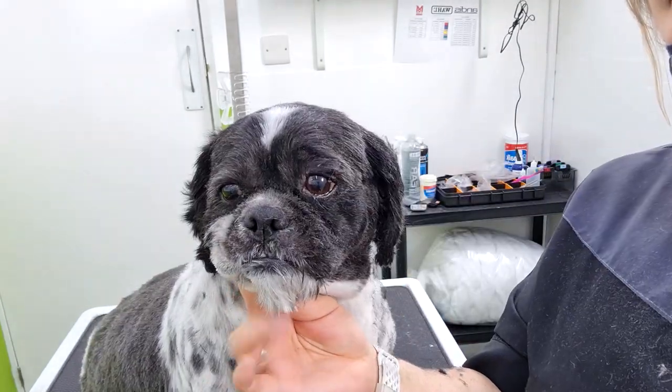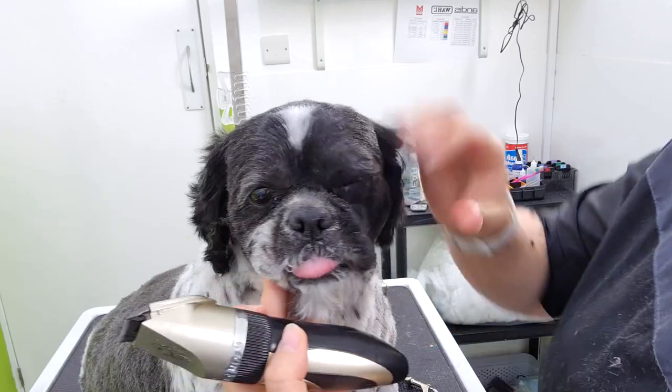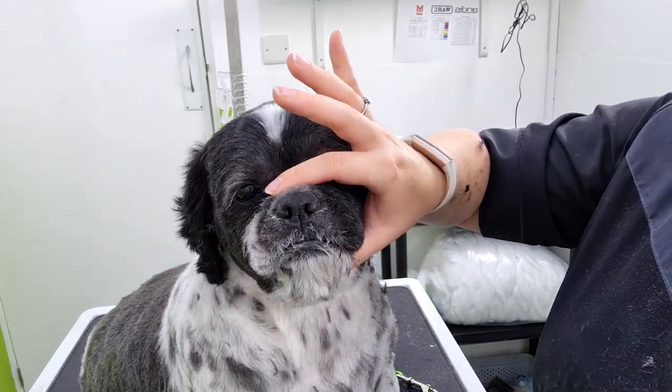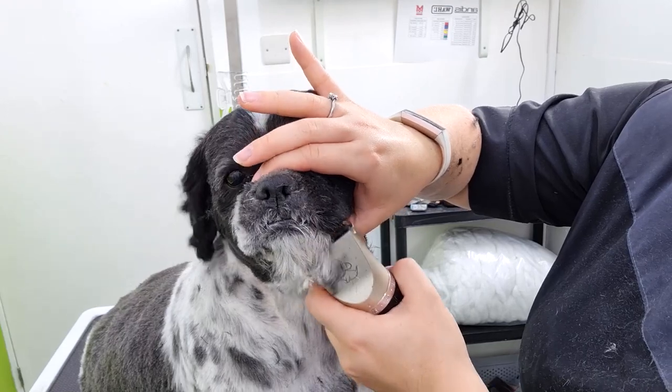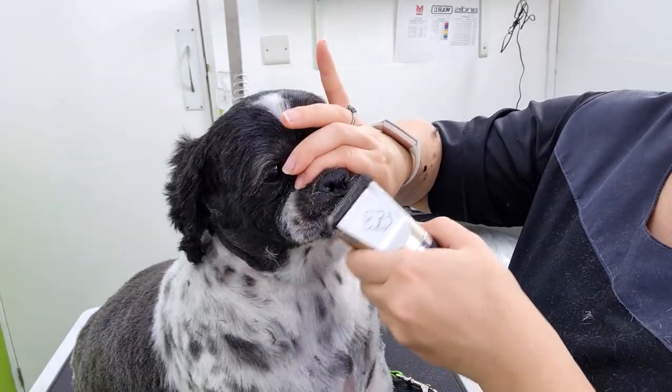Once I am happy with the overall look of the face, I then clip off my little handle. It's always really, really handy to leave this till last, so you have something to hold on to, just in case your dog does try to pull away. And I do this all in reverse, just for a slightly cleaner finish.